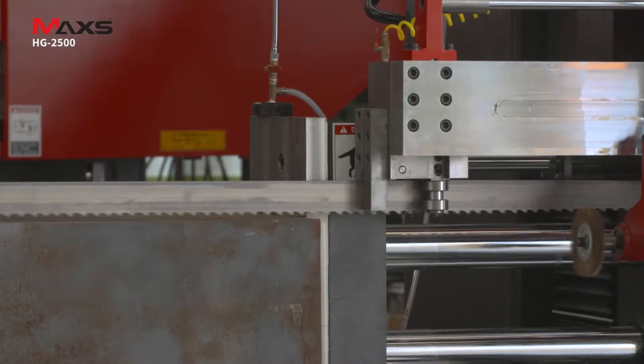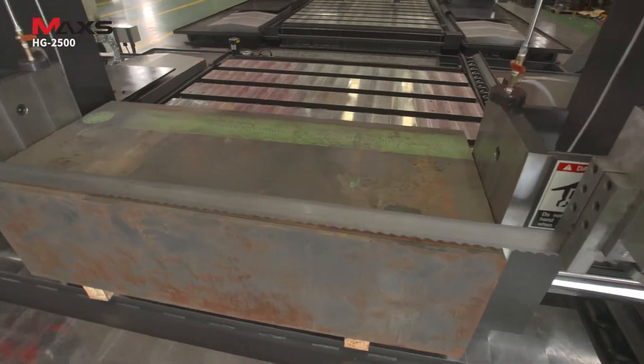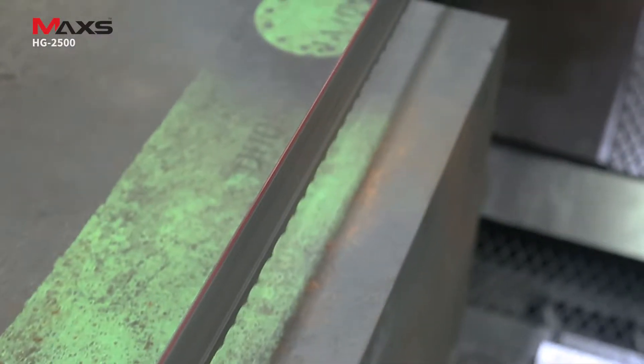Its blade guides improve durability of the blade and maintain straightness in cutting. What's more, the laser mark system allows an operator to mark the area to be cut swiftly and easily.